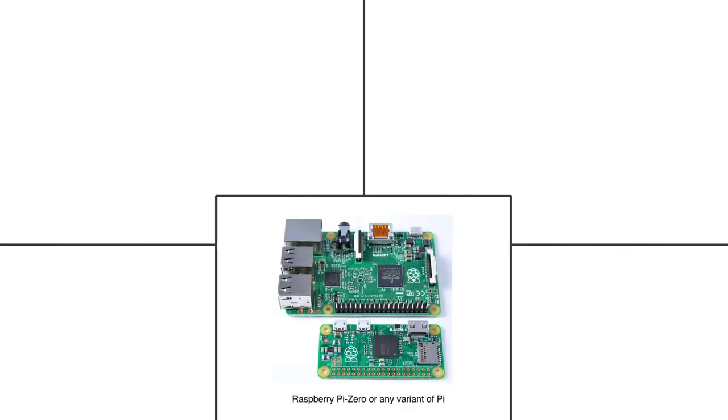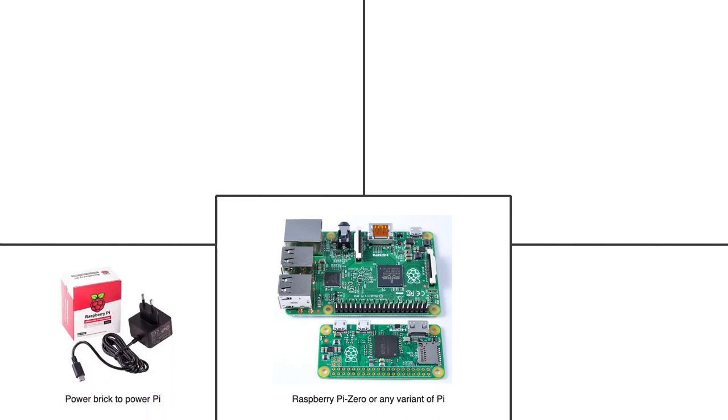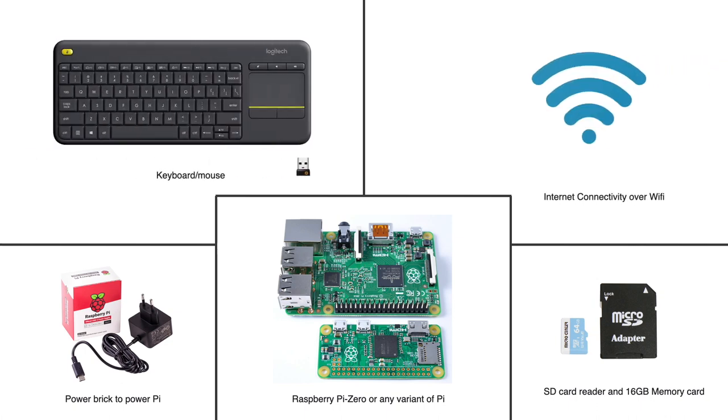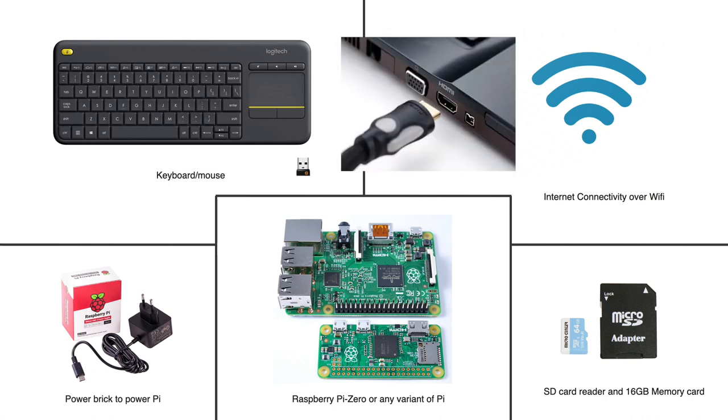In this tutorial, I am having a Raspberry Pi 3B Plus powered by a power adapter, with a 16GB memory card running Raspberry Pi OS, and it is connected to the internet over Wi-Fi. Let's connect the Pi to a monitor through an HDMI cable and do the basic setup.